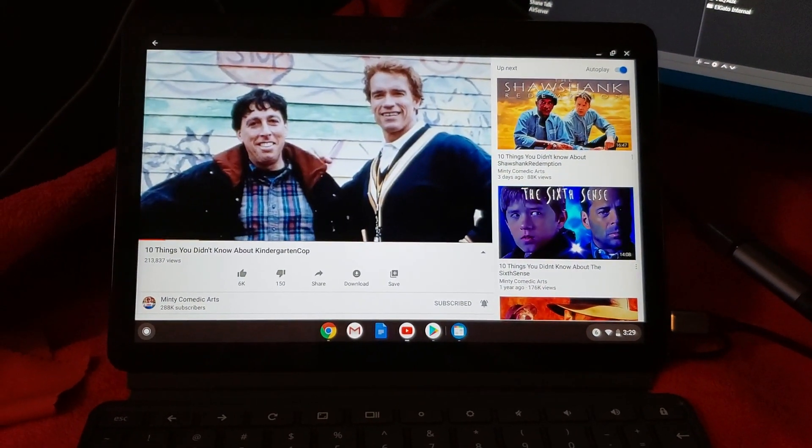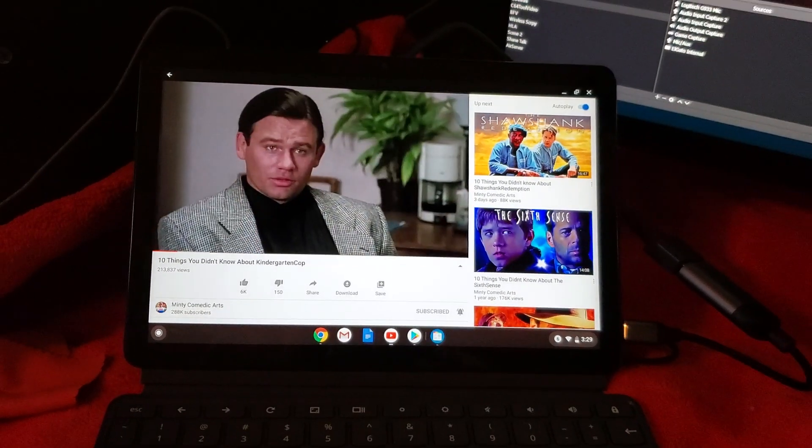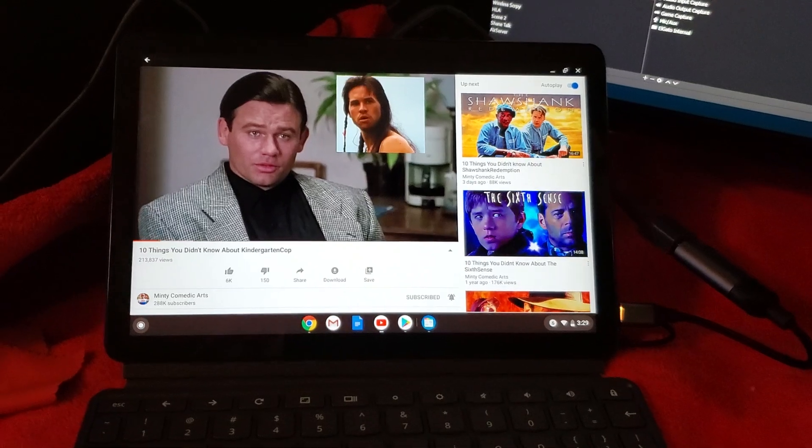Multi-monitor support — it's a go! Hope you enjoyed this video. Go ahead and like this video, share it with your friends, hit the little bell to get notified of our next video. I'm Shane R. Monroe with Monroe World, thanks for watching.